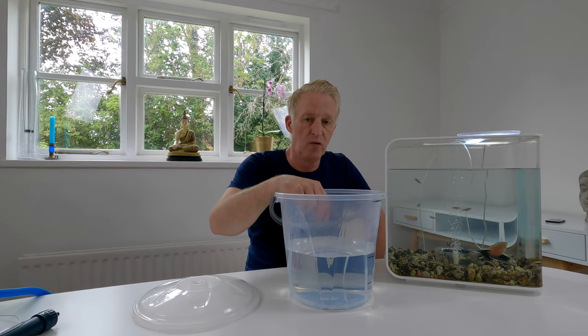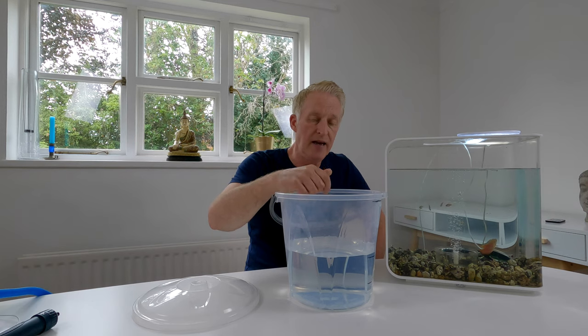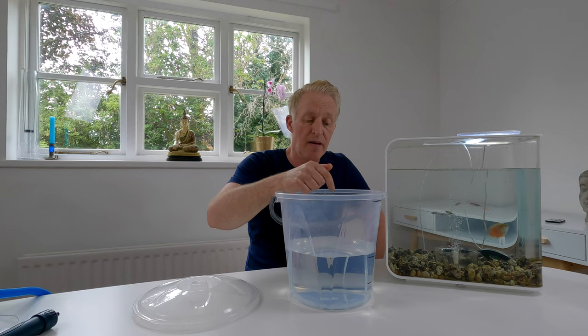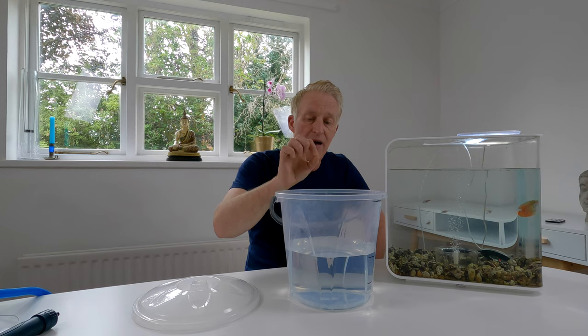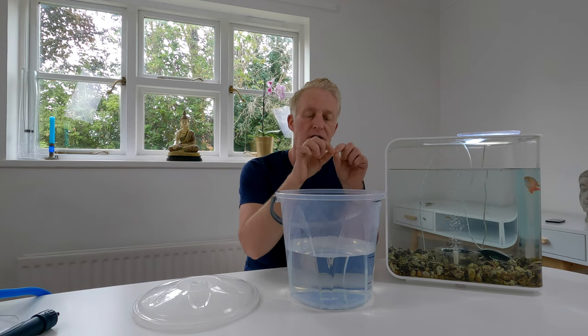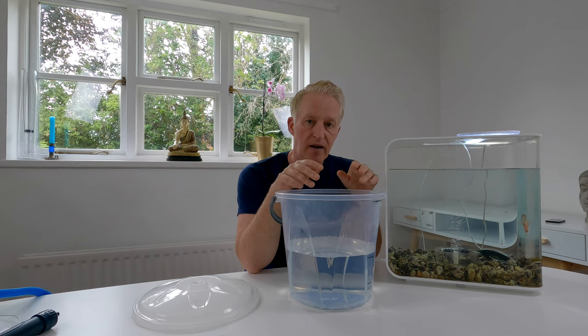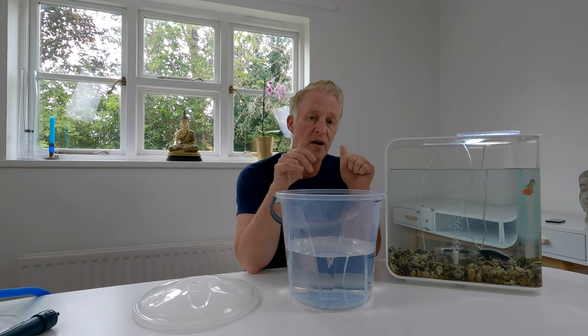Do not ever think that you can clean ceramic media with tap water. You will wipe out all your bacteria and kill it all — you will almost go back to starting a new aquarium from the beginning. You've got to look after your bacteria that live in your ceramic media. That's partly the reason why we're doing the water change: to get rid of the waste material underneath, but also to clean all the little pockets in the ceramic media that start to fill up with waste. Getting rid of that makes the ability of your beneficial bacteria to function a lot better.